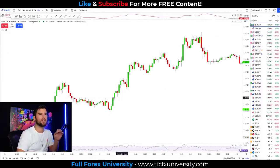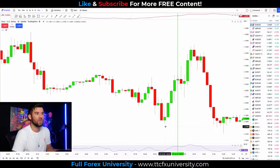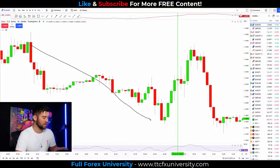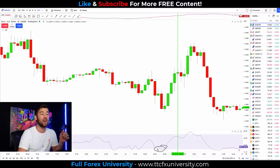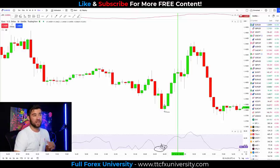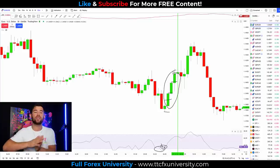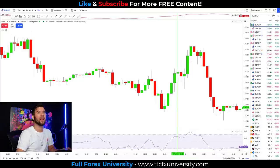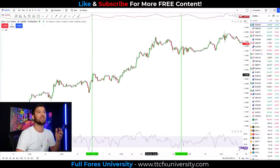I want to give one more example of something worth clarifying on real charts: the swing low candle can be a green candle. We have price pushing lower, RSI goes oversold, and we get a green swing low candle. Just because this candle is green is irrelevant — we just need a swing low followed by one, two, three candles that consistently close above each other. Even if it starts with a green candle, that's completely fine. This trade also ended up being profitable.